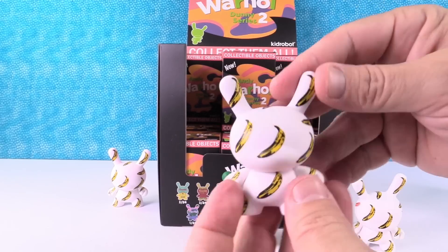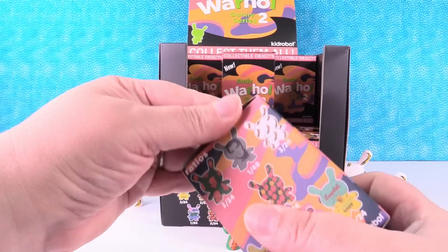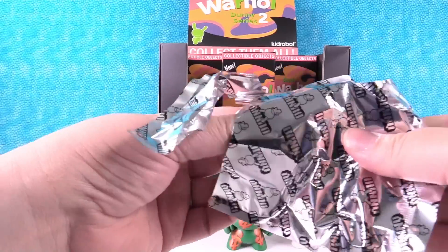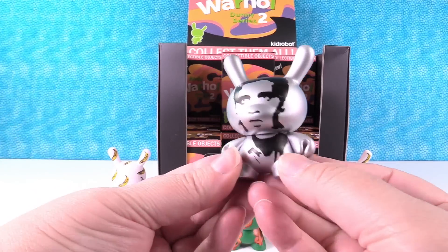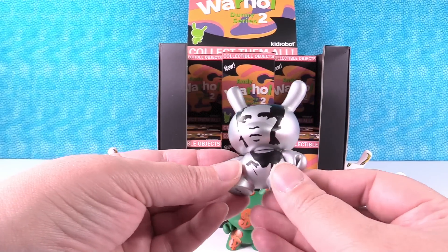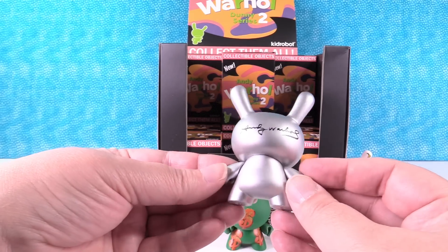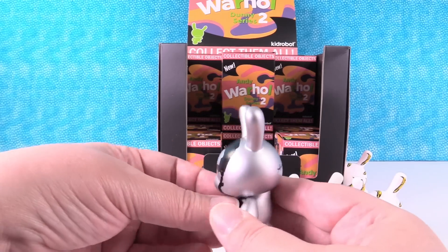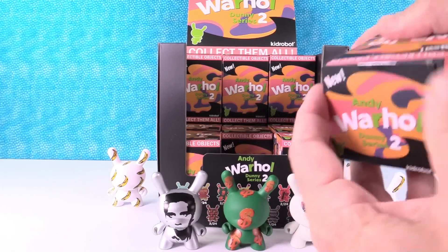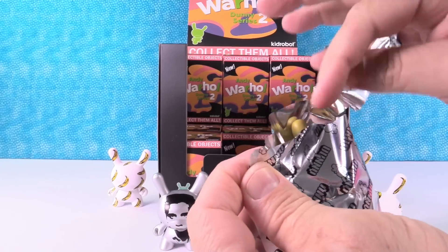A banana! That should be the rest of the bananas. Oh, I have a silver one — it's the Elvis! This is one out of 48. It is Elvis, right? That's what it looks like. That is really cool — it's really silvery. If it's not Elvis and I have that wrong, let us know in the comments. Marilyn Monroe was in the other collection. I think it is Elvis — that's what I'm going with. It was the power of the duplicate banana.